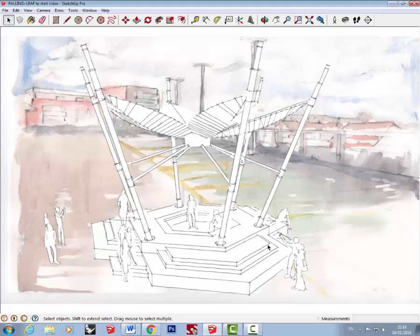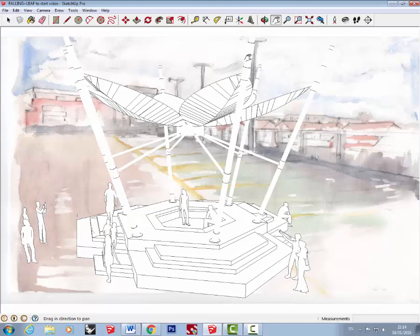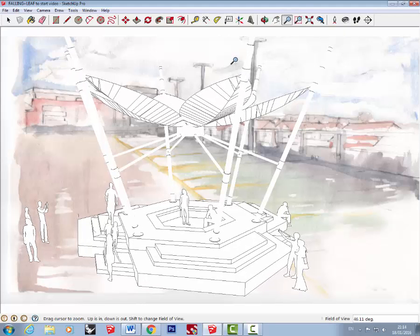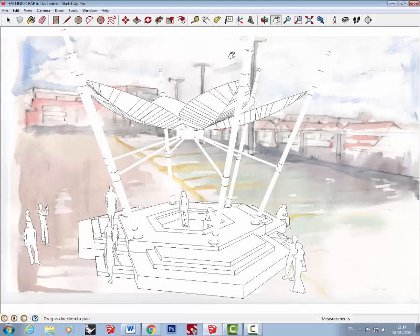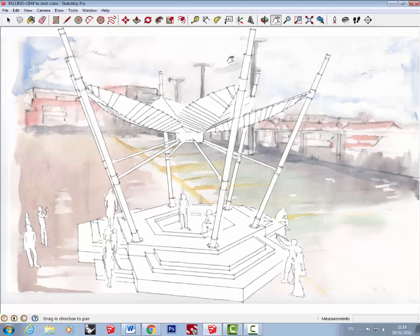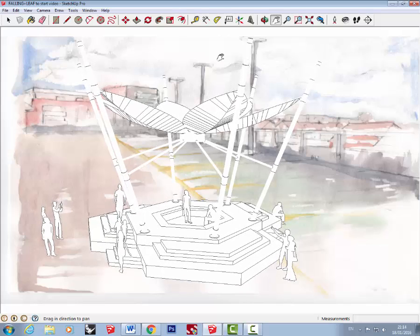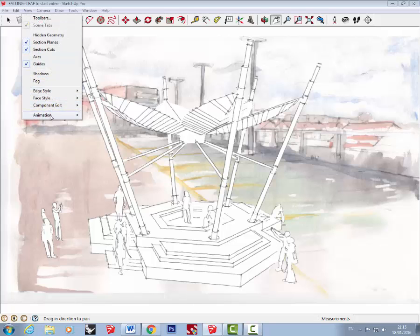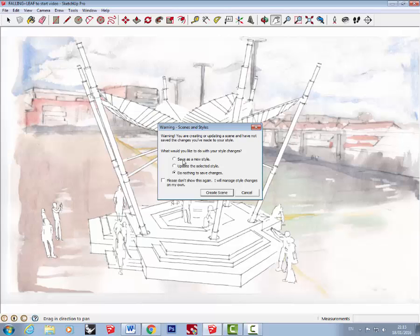I'm going to keep adjusting using the Pan command and the Zoom. You might want to use the actual zoom command rather than the scroll wheel as it allows finer adjusting. Try to get it in as good a position as possible. Then go to View, Animation, and Add Scene. Make sure you select 'Save as a new style' and then save.